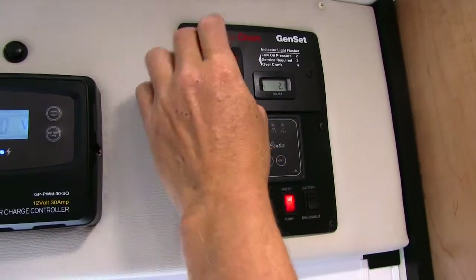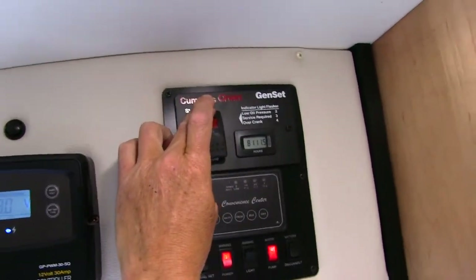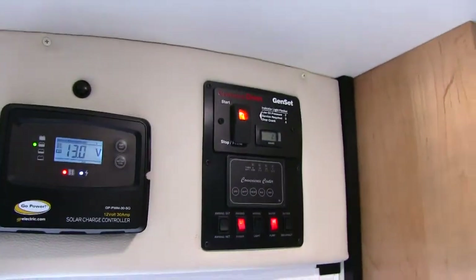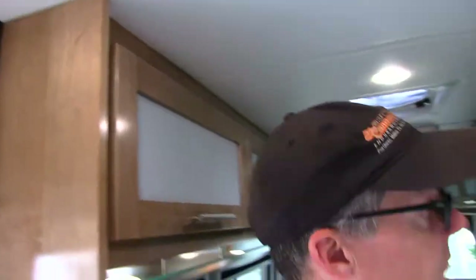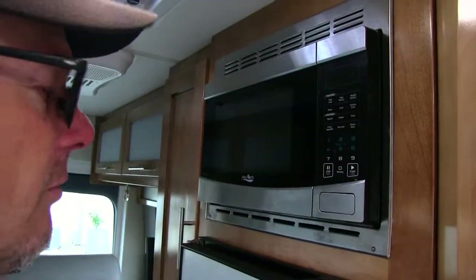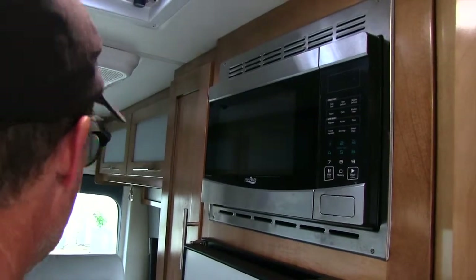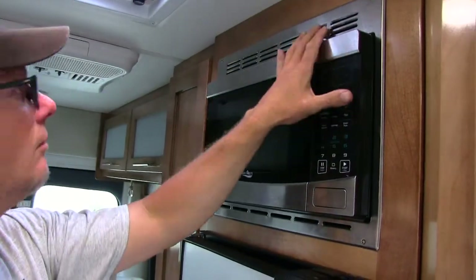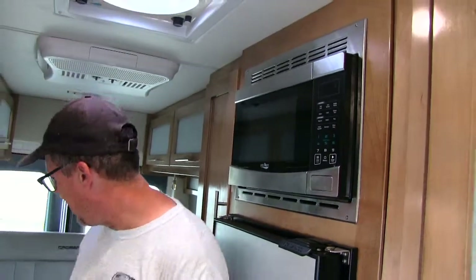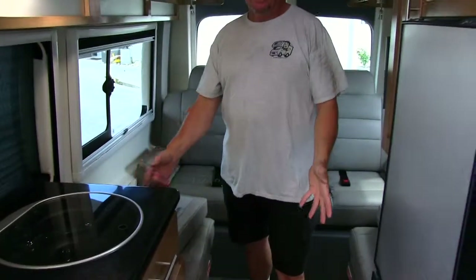Here's a generator if you need it — you just hold the button down and it starts. It takes about 30 seconds before it makes power, and you'll know it's on because the microwave will come on. You need the generator to run the microwave and to run this rooftop air conditioner. There are also some power outlets throughout that you can use.